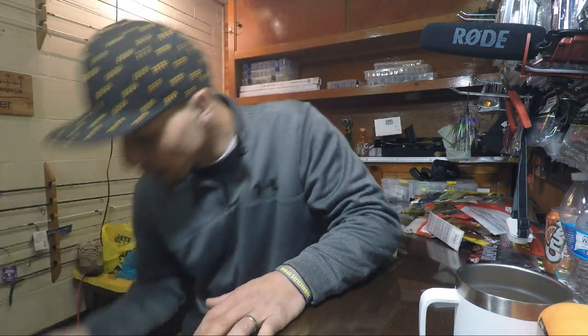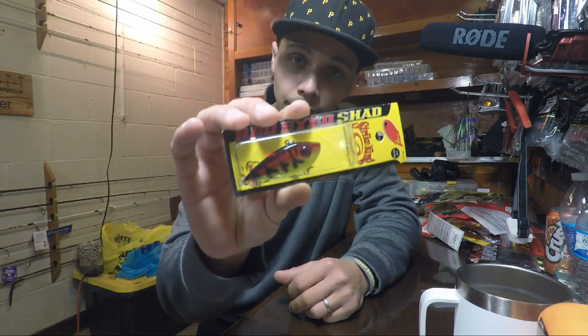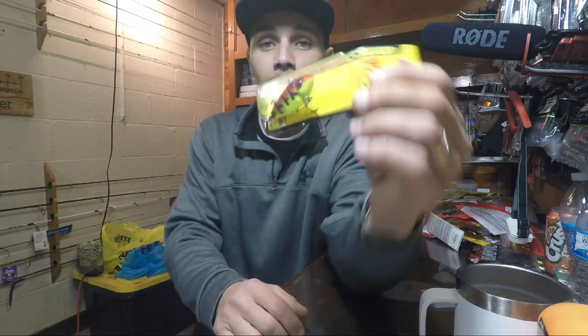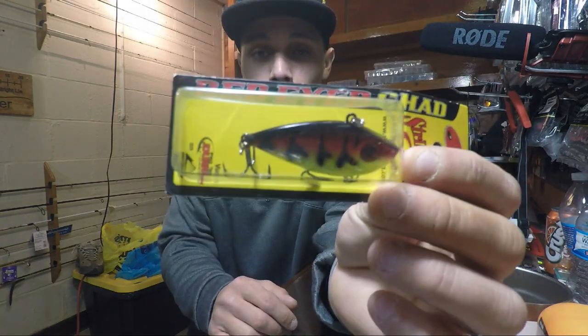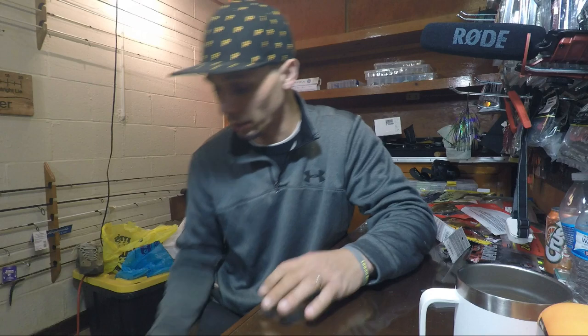Speaking of hard baits, I also got another rattle trap. This is a quarter ounce in the green tomato color. I have a bunch of half ounce already — stocked up on rattle traps, lipless, red eye shad, whatever you want to call it. But we got another little quarter ounce in green tomato, just a different color with some brights and reds on there. I'm sure that will catch fish.